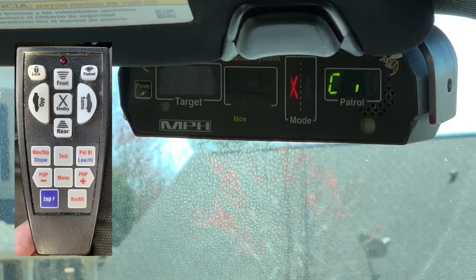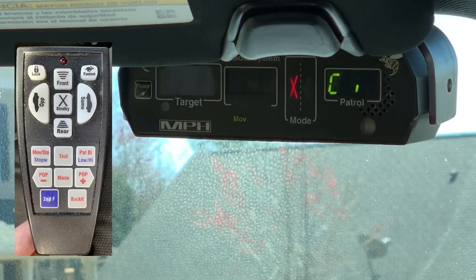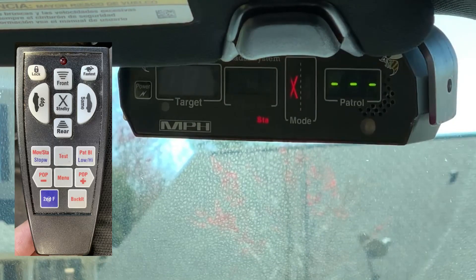The low-high button — second function low-high — lets you toggle between city and highway. The pop button turns off pop; the plus mark turns on pop, and all it does is transmit for a second. You might use pop if you wanted to try and hide from radar detectors. If you had it in stationary, you turn on pop and that's what you'd see.